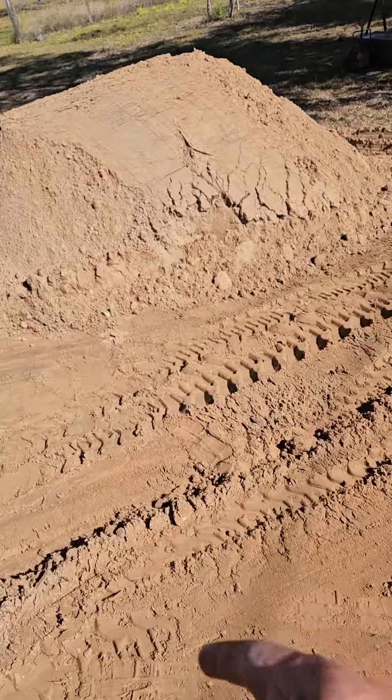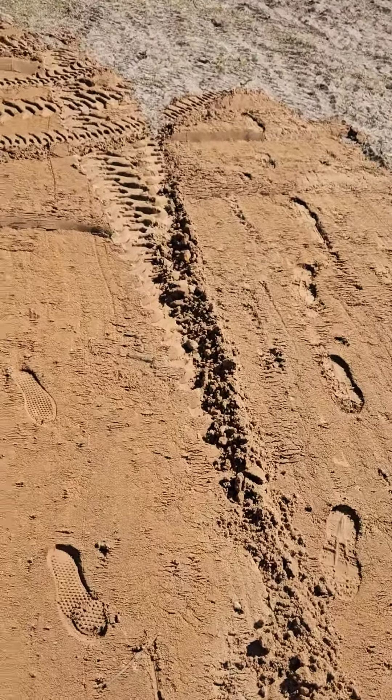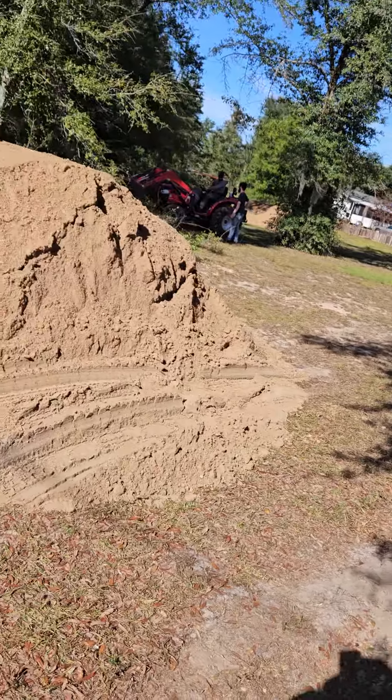Then we're actually going to start a pistol range on one side and a rifle range on the other side. We're going to level the dirt today — or tomorrow, however long it takes. But we're going to work on that too.